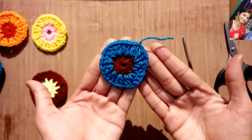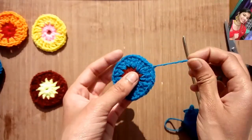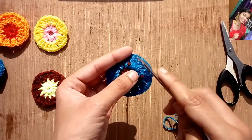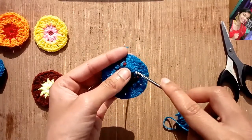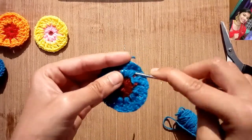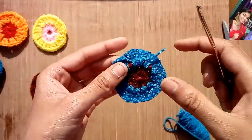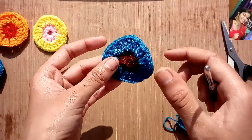It's looking so beautiful. You can use it as an earring by attaching this thread to the earring loop, or just hide the thread end using this technique — like this, you can just hide it.